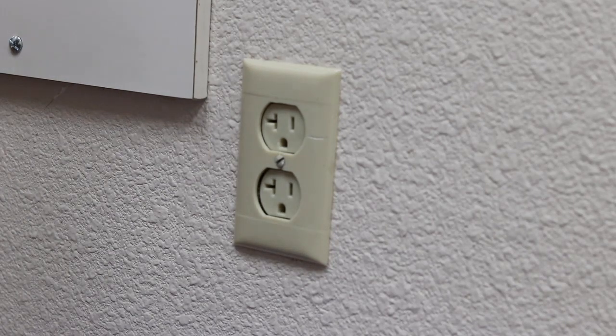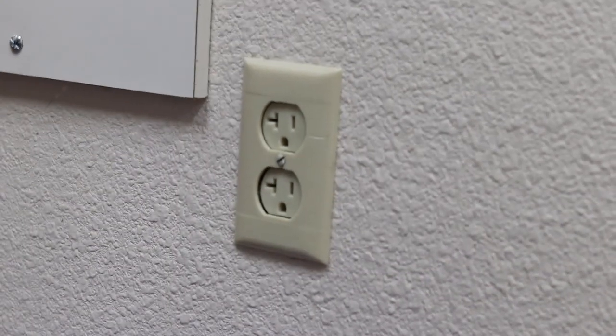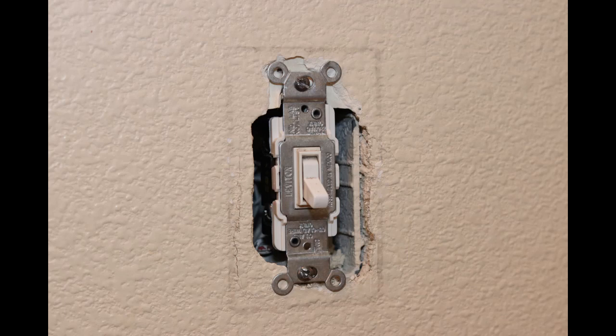During construction, when a wall is mounted over an electrical device like a switch or a receptacle, an opening in the wall is made to expose the device. This opening should allow the tabs of the device to rest on the surface of the wall. As you can see, the top and bottom tabs on this switch rest on the surface of the wall.